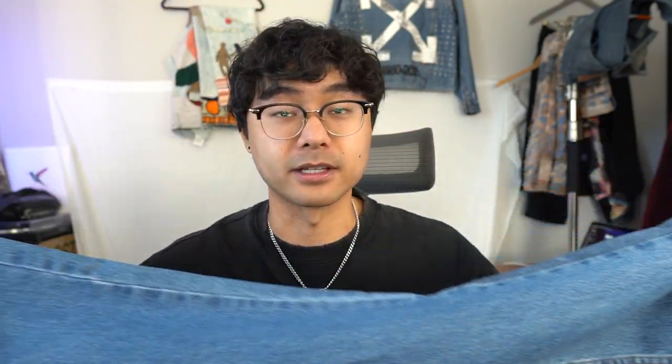Now the jeans I decided to use for this DIY will be the George jeans from Walmart. I'm gonna use these jeans for a number of reasons. One is because I have them in hand already. And two, for a past video, I added a flare panel on the bottom of these. These have the fit I want the end results to be because it has a regular fit in the thigh and then it flares out to the bottom, and the length of this is perfect.